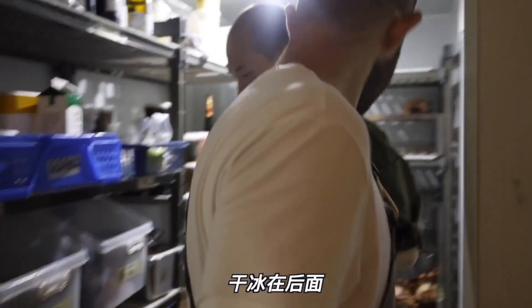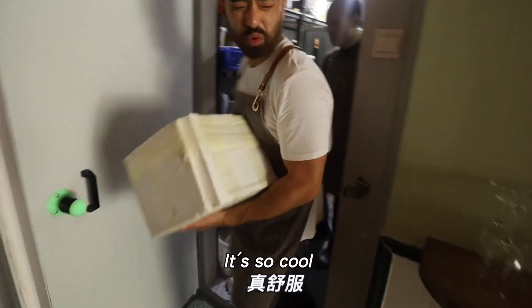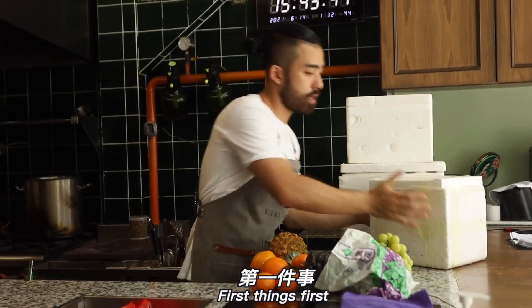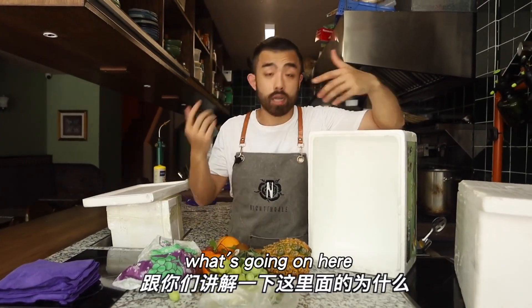Hi Leah, where's the dry ice? Put it in the foam box. The first thing is to set the dry ice aside first. While we're preparing, I can take this time to explain things to you.